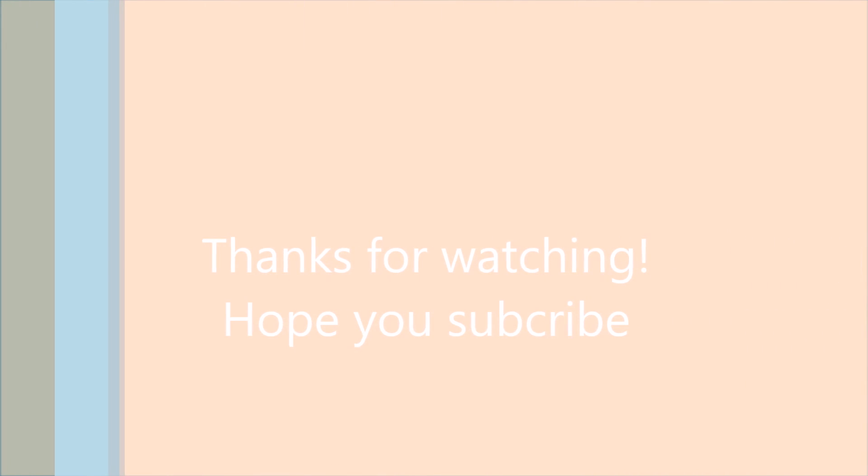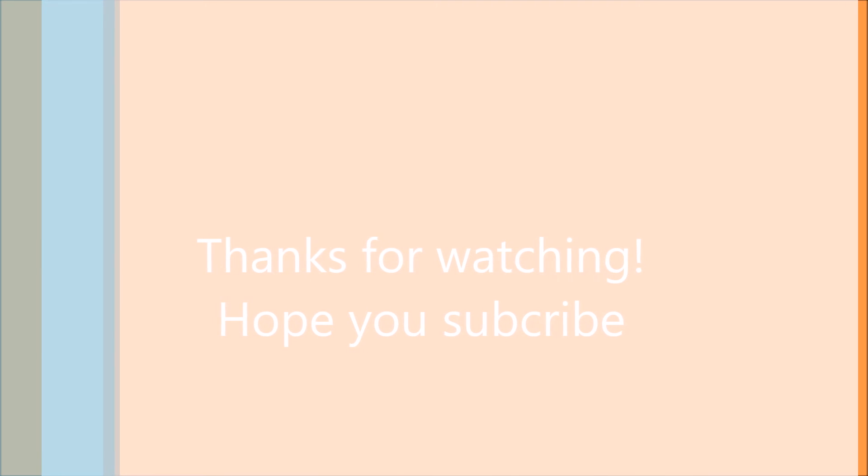Alright everyone, that's it for this video! As usual, if you found this video helpful, make sure you subscribe so you can be notified whenever I post new videos, and as always your feedback is welcome in the comments below. Bye!